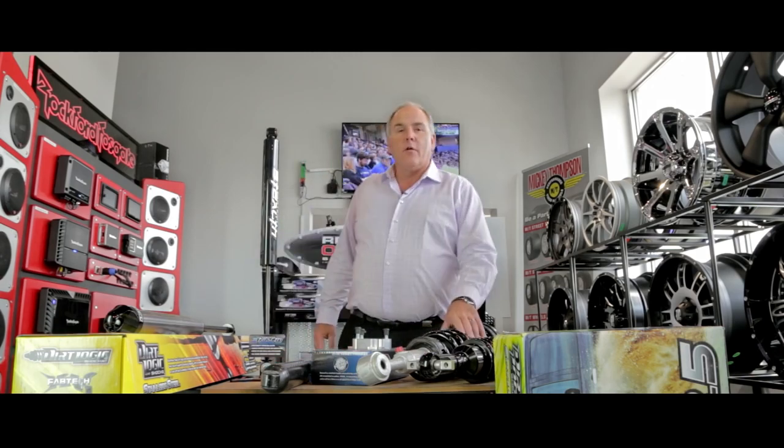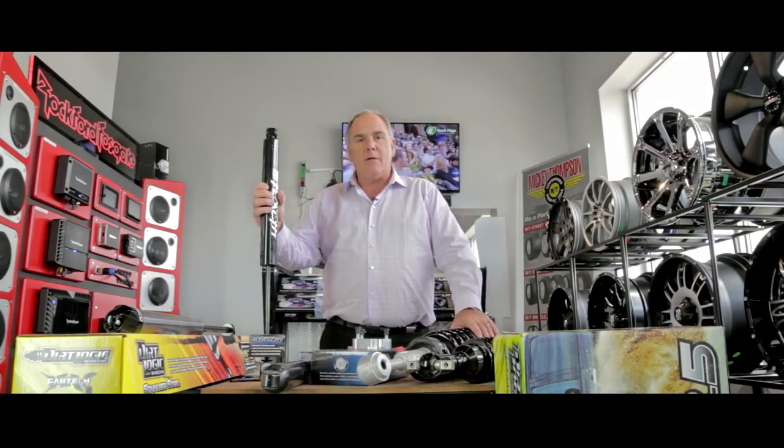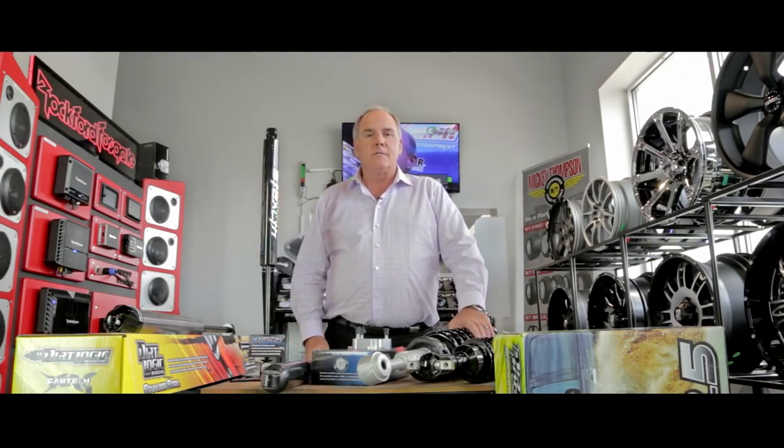Hi, I'm Jim Carson from Blackstock Ford, the Ford guys at Customize, and today I'm here at our mod shop, Bad Dog Mods, to talk to you about what else? Off-road suspension.